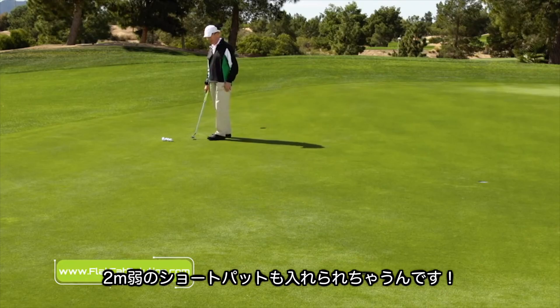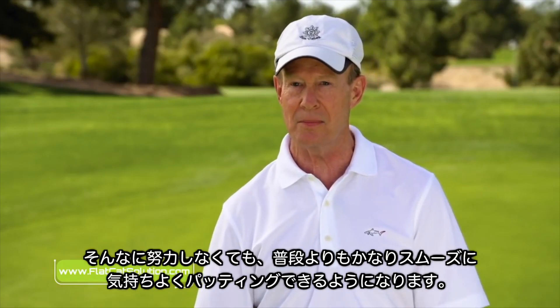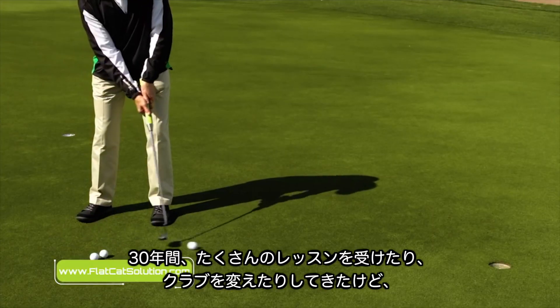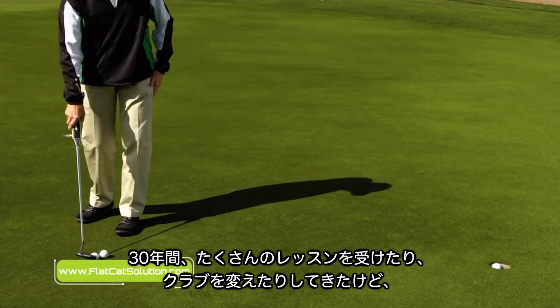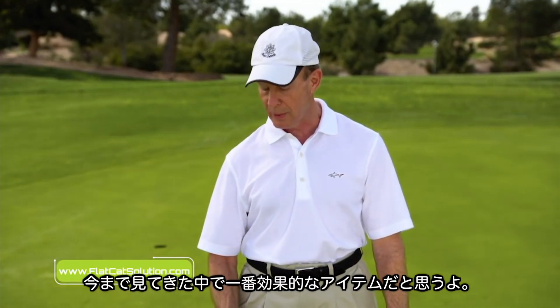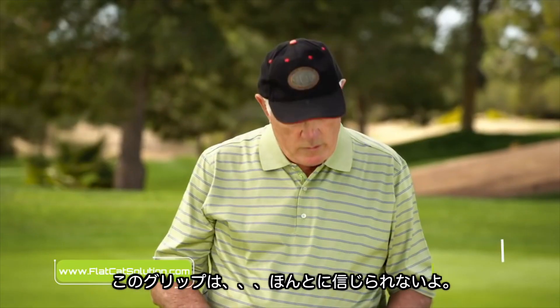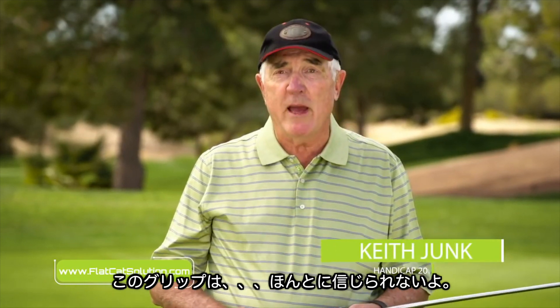The Flat Cat just got me rolling right online. The very first long putt I tried, right in the hole. Several of the five and six footers, right in the hole. So it just had a much smoother feel, a much more comfortable feel, less effort. I've taken lots of lessons through the years, lots of club changes. From a putting standpoint, this is the biggest advance I think I've seen. This grip is really amazing.